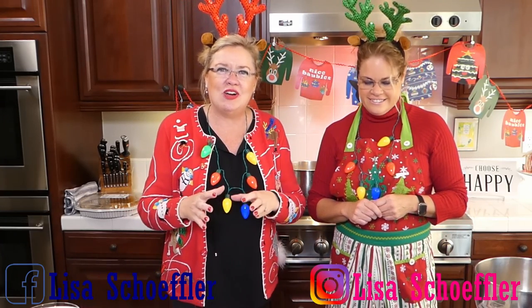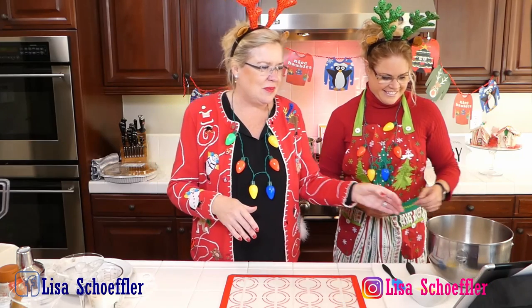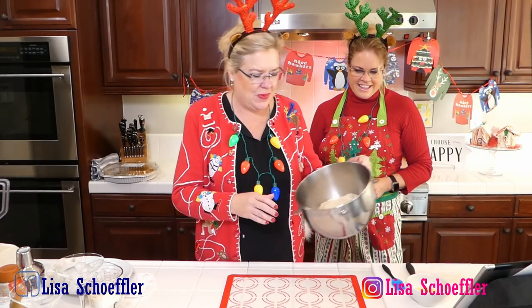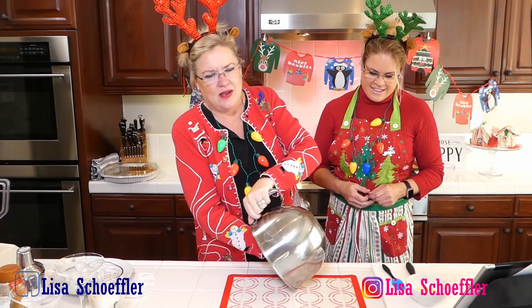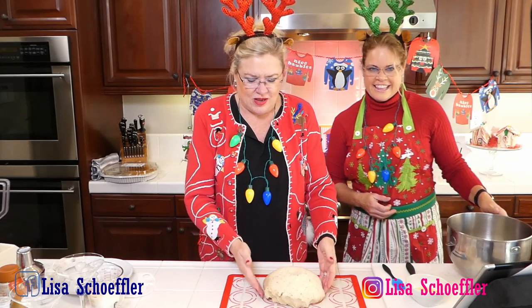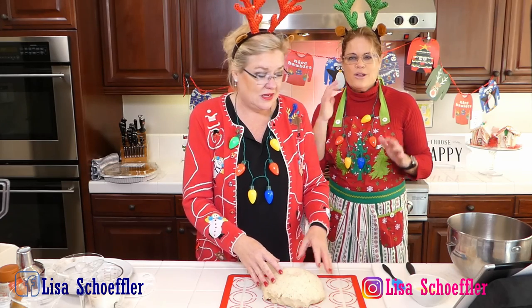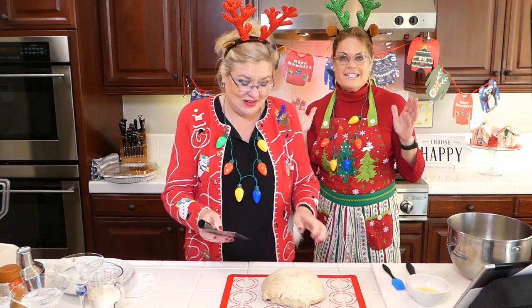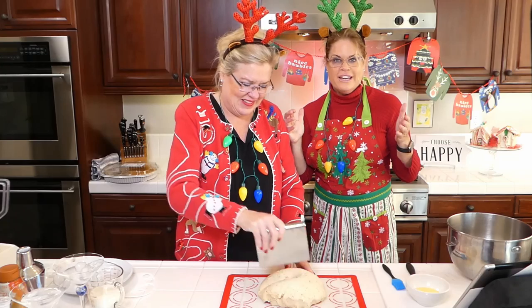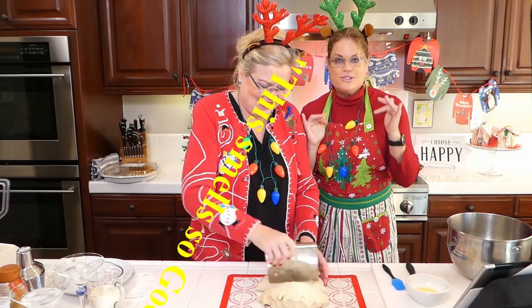We already made the dough and let it rise for an hour, so now our dough has doubled in size. In this dough - I'll post the recipe - we've got four and a half cups of flour, yeast, salt, sugar, some Italian spice, and some Parmesan cheese. It smells so good, I'm telling you all, this smells so good!